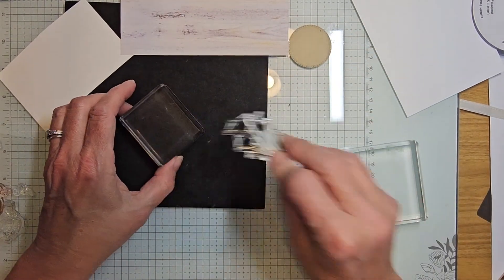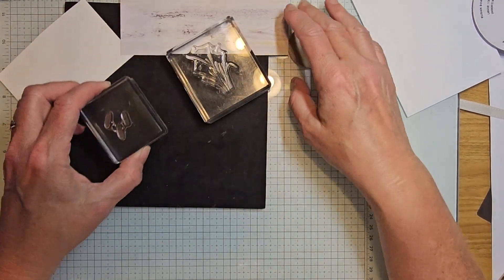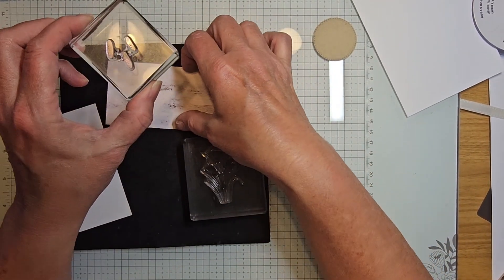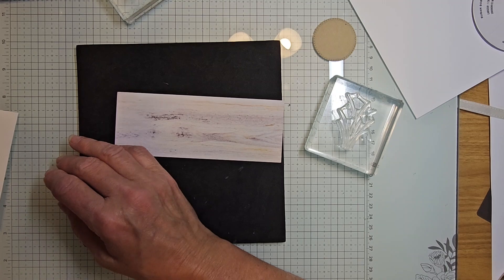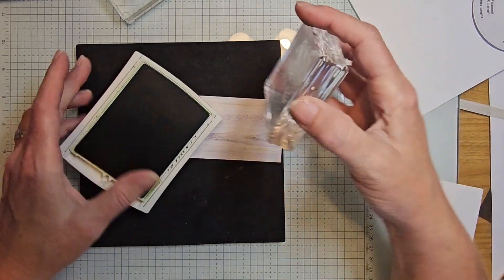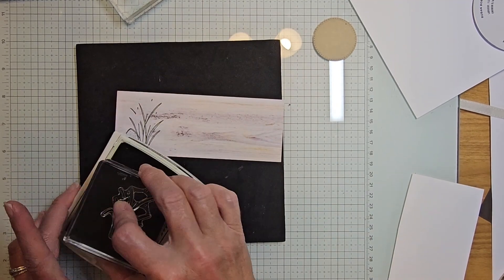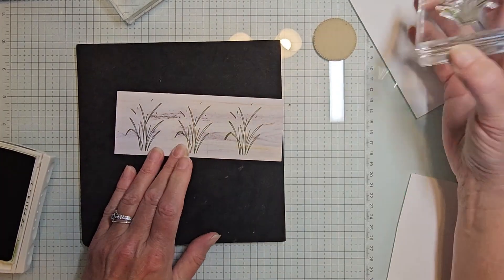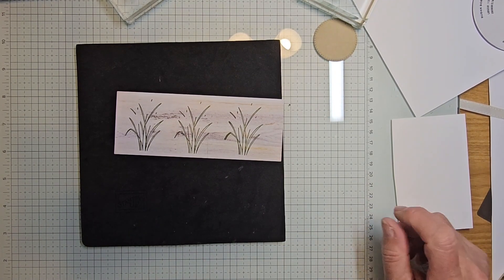We're going to take the cattails stamp and another shape that fills in the cattails. What I've found works for me is to stamp first, die cut, then do the cattails — it works much easier that way. Bringing in mossy meadow. I'm going to stamp three because sometimes I goof up and want to make sure I have enough.